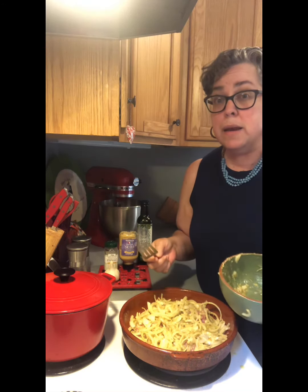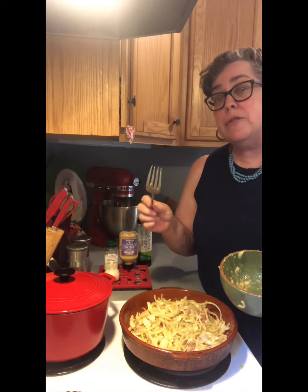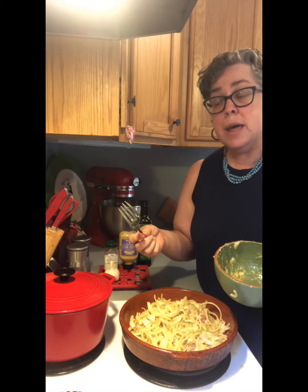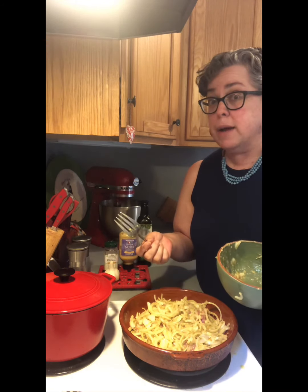We're gonna bake it for close to 35 minutes. You need about 25 to 30 minutes for every pound of pork that you have. This is just a pound and a couple of bits of change, so I'm gonna go for 30 minutes, then test it and see what the temperature is. And then we're gonna have dinner.